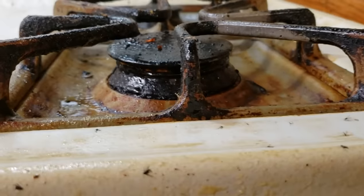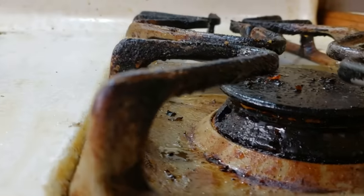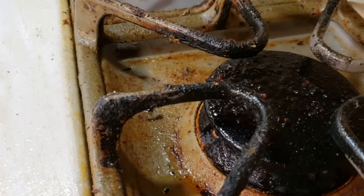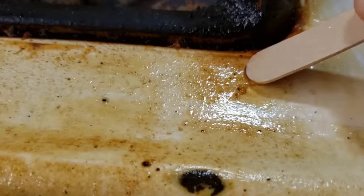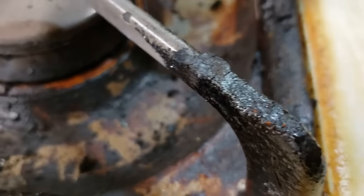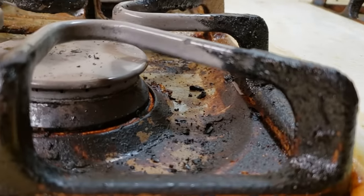Welcome, clean freaks and germaphobes. Today I'm gonna try to clean this incredibly greasy stovetop. This stovetop has cooked a pork chop every day for the past 11 years, so that makes roughly 4,000 pork chops splattering on the stovetop — which I know for a fact hasn't been properly cleaned for at least 11 years. Many have tried and many have failed. This grease is so thick and layered on that it has been impossible to clean, but after many tests on other stoves I believe that I can get this clean.